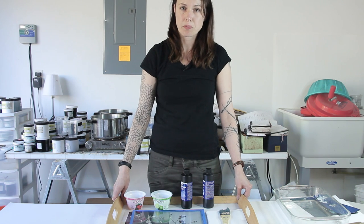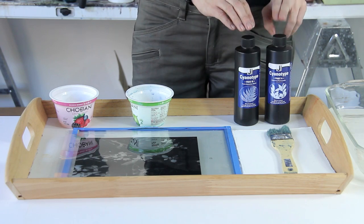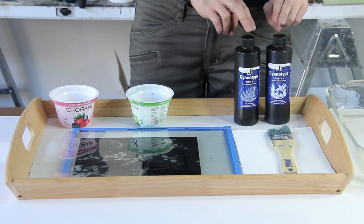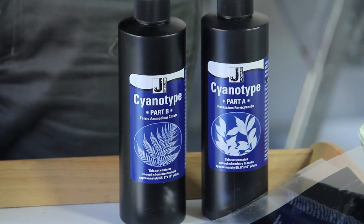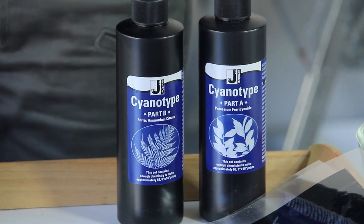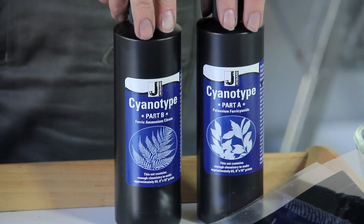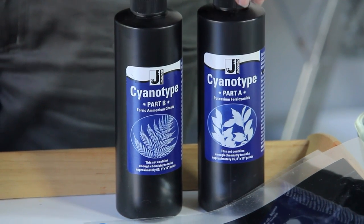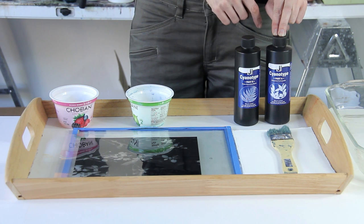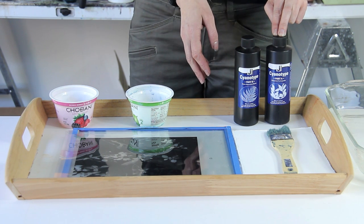In order to make this process, you're going to need a few things. The first material you'll need is the solution. I use this kit from Jacquard. The bottles come already filled with a powder — you just fill them up with water, shake them up, and then when you want to use it, you just pour half and half into a container.